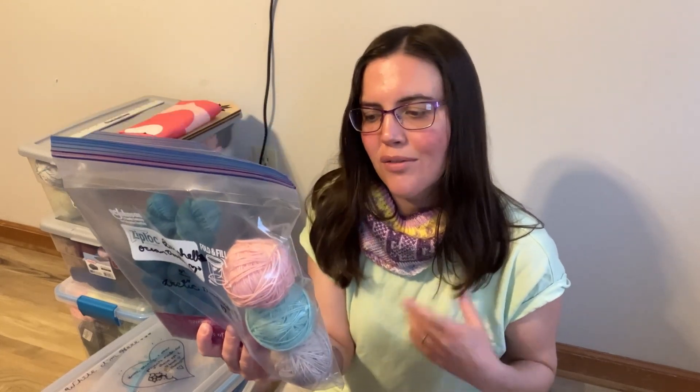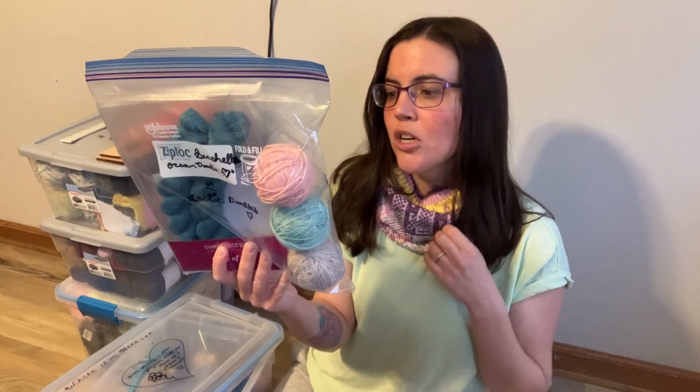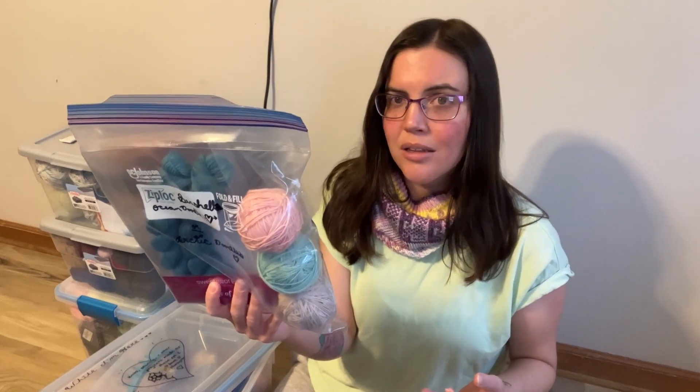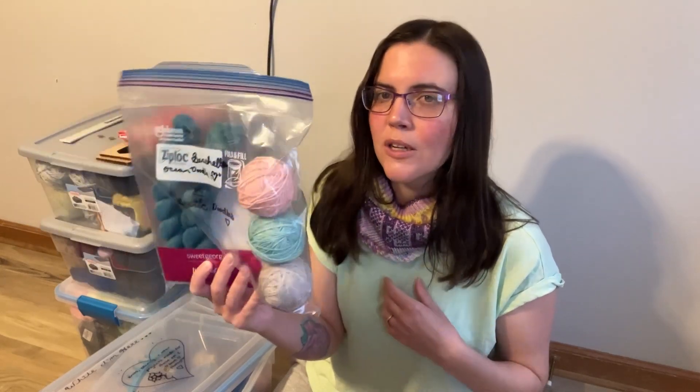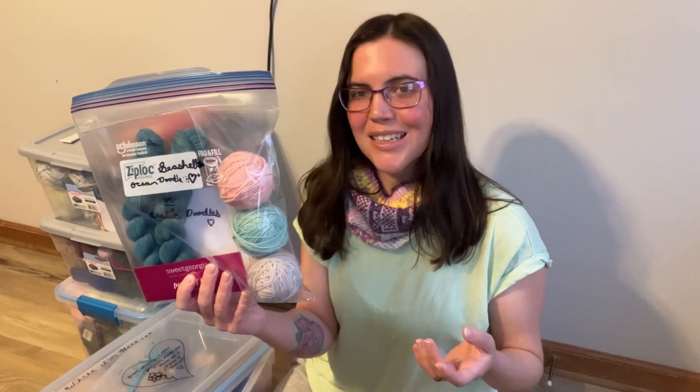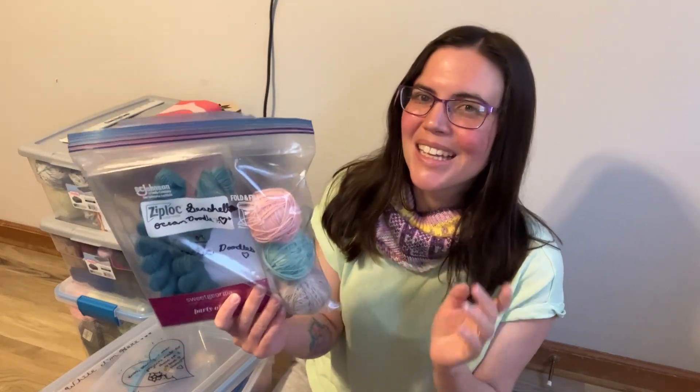For those not familiar, 80/20 means this yarn is made of 80% superwash merino wool — a pretty common wool used for sock yarn — and 20% nylon, which most sock yarns will have. A standard fingering weight hand-dyed sock yarn is going to be a 75/25 or 80/20 blend. The more nylon, the tougher it's going to be.